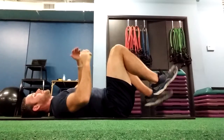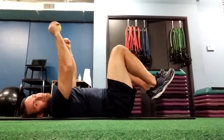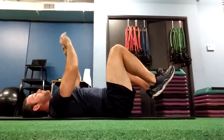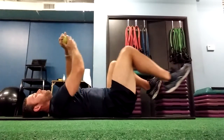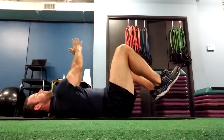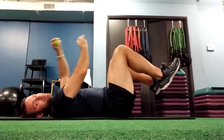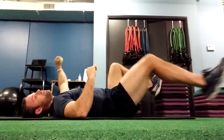If we're training a thrower and throwing is an ipsilateral pattern — meaning I'm using the same side to create force — I can do something like this where I'm squeezing and moving on the same side. Whereas if gait or running or sprinting is the goal, we can do something which is a little bit more contralateral. I can perform a pullover, extend my legs out — one leg can go out this way, arm can go out this way — I can perform sort of a scissor-like motion. Your imagination is the only thing limiting you here.